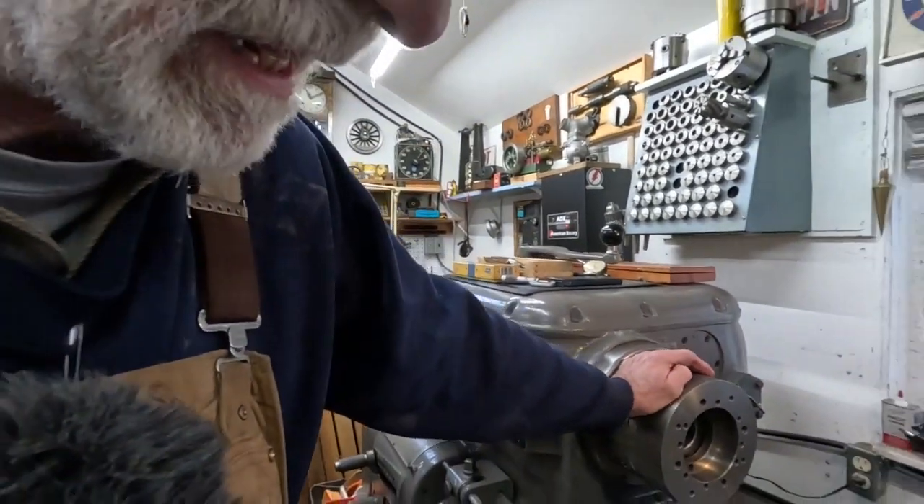It's often done on the old Twin Cam 88s to punch them out — I think that turned into a 95-inch when you punch the thick sleeve out. And then there's the 883 Sportsters that you can punch out — there's a lot of thickness in the cylinder — put pistons in it and make it a 1200. But I kind of don't like doing that on Sportsters; I'd rather hop them up with the smaller bore.